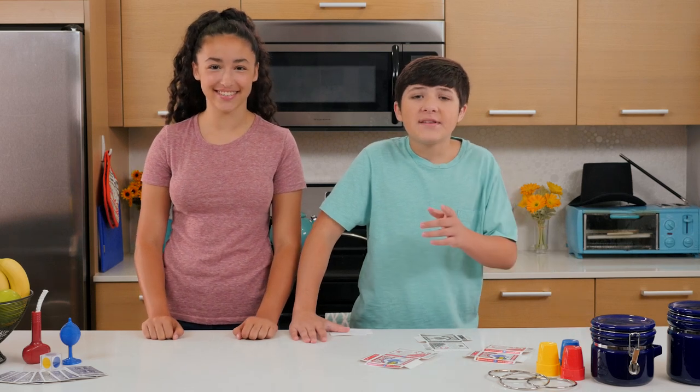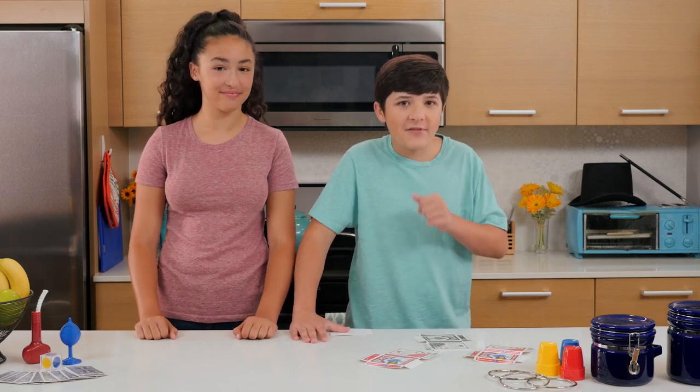Hello and welcome to Junk Drawer Magic, where we teach you how to create wonders with things you can find in your junk drawer.